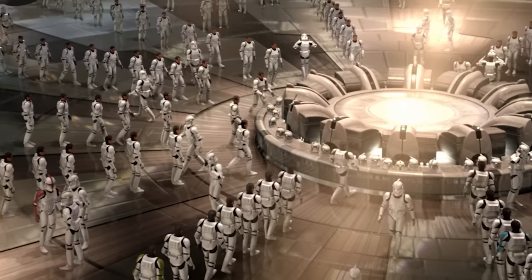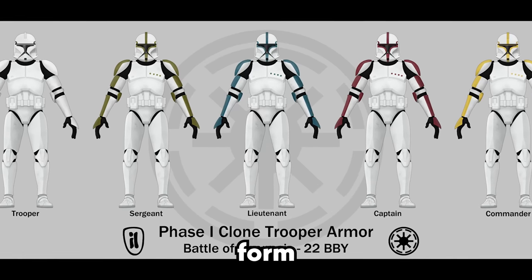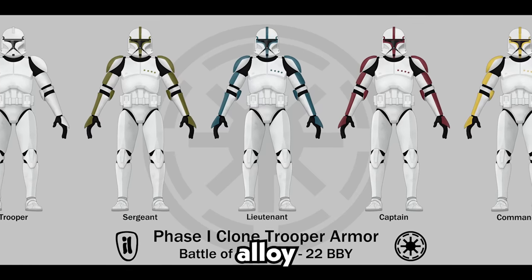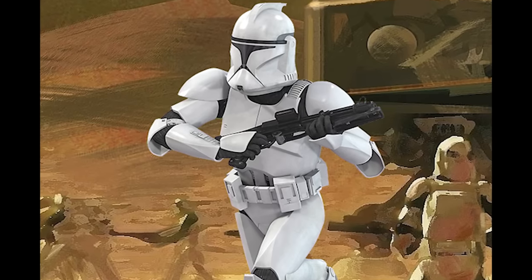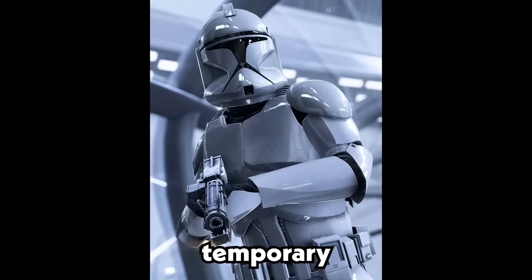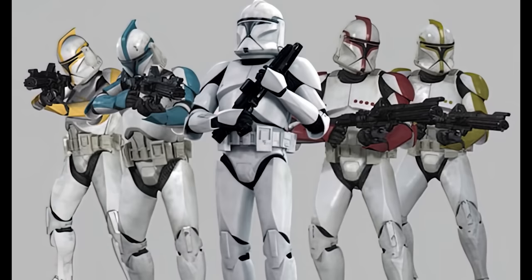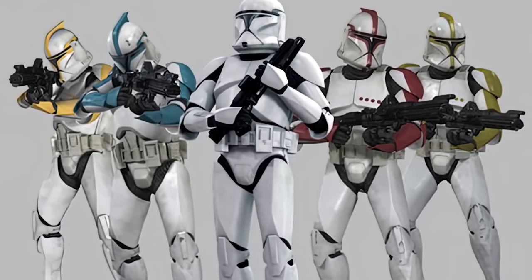Created by Kaminoan armorsmiths for the Clone Troopers of the Galactic Republic, the Phase 1 Clone Trooper armor consisted of 20 form-fitting plates of lightweight plastoid alloy composite. Those plates were sealed to a black, temperature-controlled bodysuit, which was pressurized, offering temporary protection against the vacuum of space. In this era, the armor carried different color combinations to denote different ranks and squads.